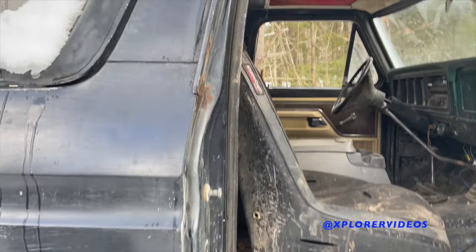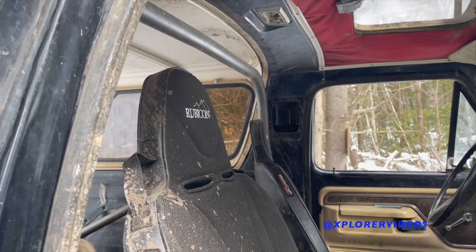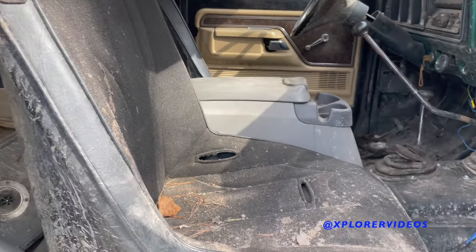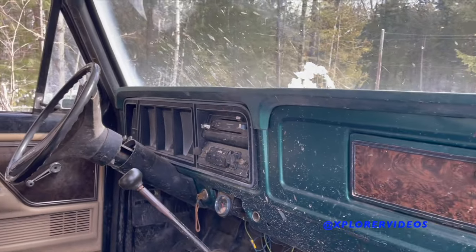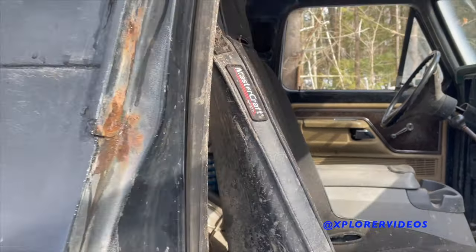Might as well check it out — Mastercraft seats in it. The driver's seat is broken right now because I'm 250 pounds and the old '79 rotten bracket didn't stand up to me very good, but I got the wheeling weekend out of it.